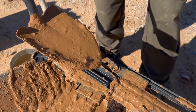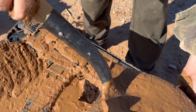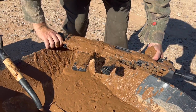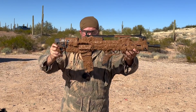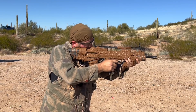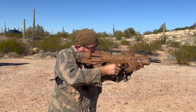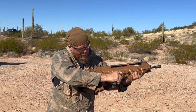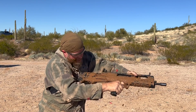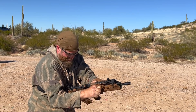We've got the goopiest of the goopy here — right in the hole. Our mud tests, right in the hole. We're going to go through a mag. Safety off. We emptied the mag — we got through the whole mag, I believe, and it's open.